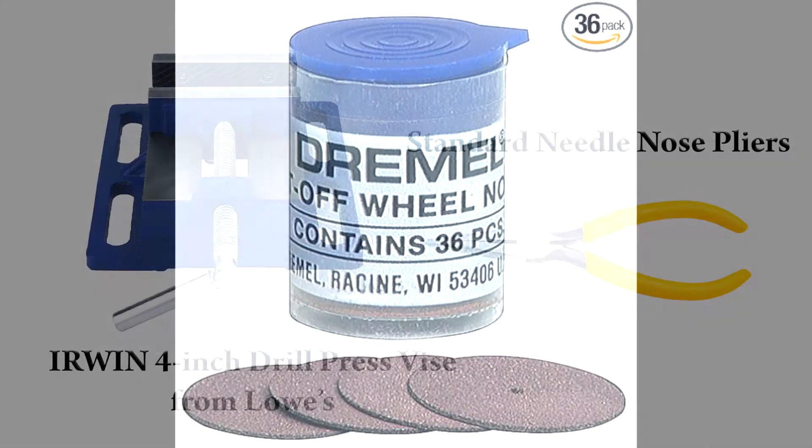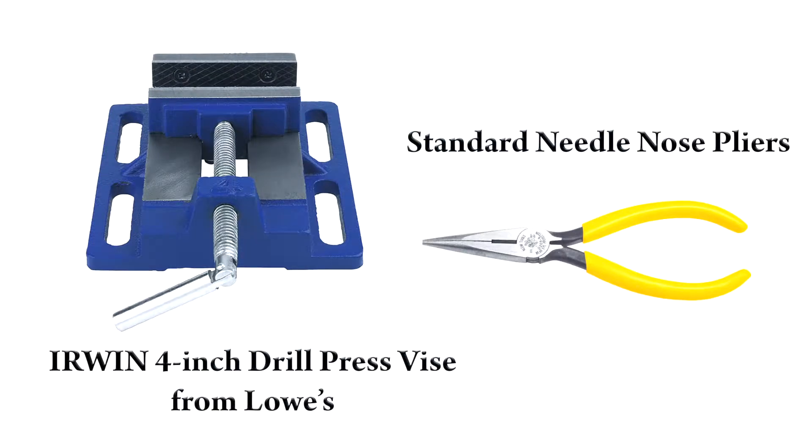I will be showing you two methods for holding stents while cutting. One is with a small vice and the other is with needle nose pliers.